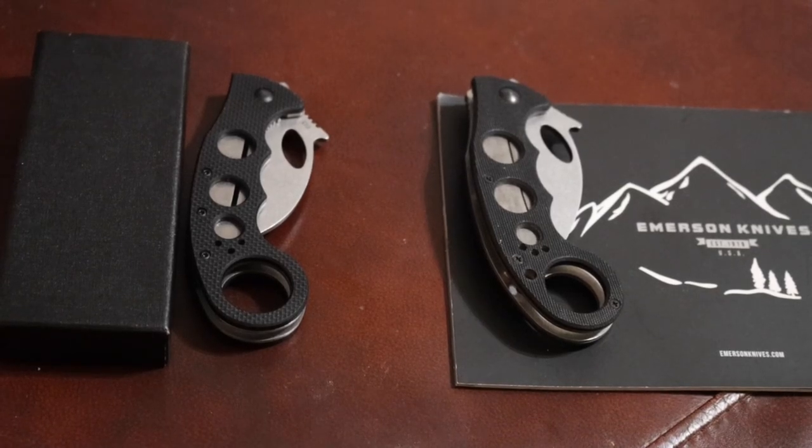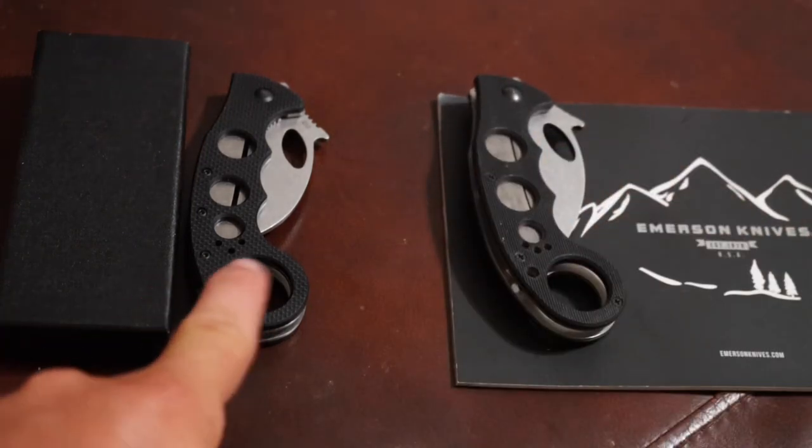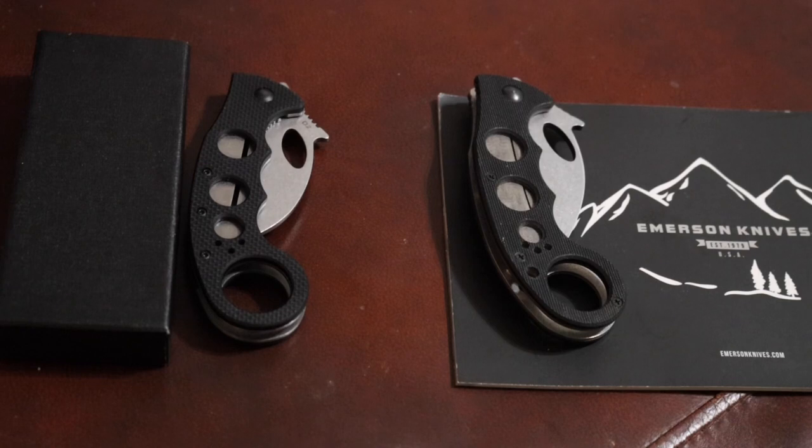Hello YouTube, this is Asatsi5. I got two karambits here — two folding wave karambits from two different companies. I'm gonna try to keep the Emerson over here but you might not be familiar with this one. I had some teasers asking people if they recognized it, and of course no one did, and I'm bad at keeping secrets, so here we go.